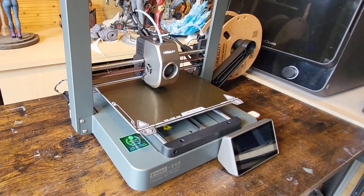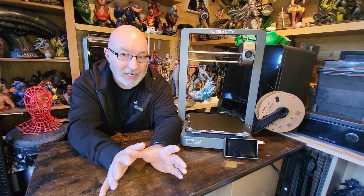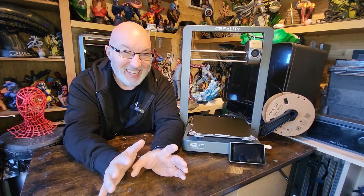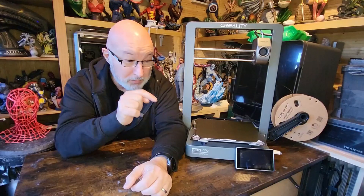As you'd expect in 2024, this printer self-levels — no paper or adjusting four knobs required. You can still tweak the Z-height manually if you want, but the auto-leveling has been wonderful. It's very much a fire-and-forget machine. I've printed about 12 things on it and each time I've just pressed print and it's laid down a perfect base layer, adhered beautifully, and printed perfectly — no failed prints on this or my K1.